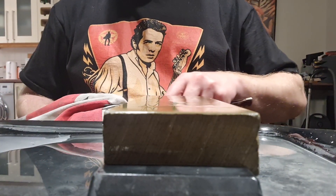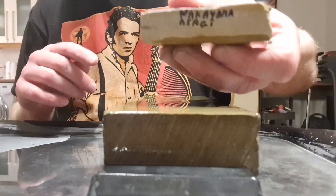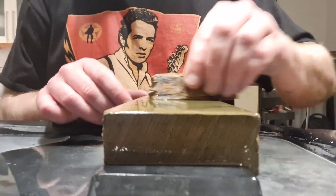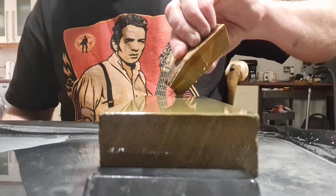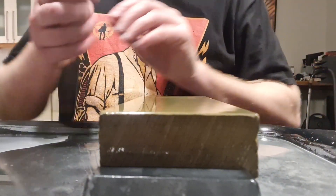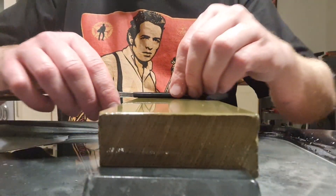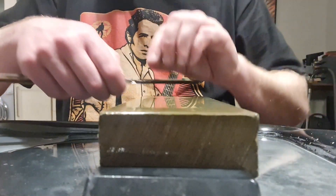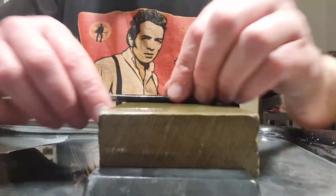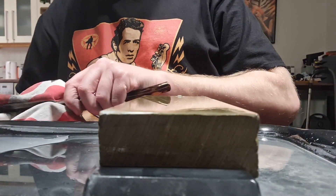We'll go with the final slurry stone, which is a Tomo Nagura — a Nakayama Asaki, or possibly Ivatani. It will be around the 15k grit, so a very clear slurry on this. We only need a few laps on the stone — there's no need to do so many at this finishing stage. No pressure, just the weight of the blade. Now we're gonna have a quick look under the microscope to see the final edge. And it's looking quite good — very good even.